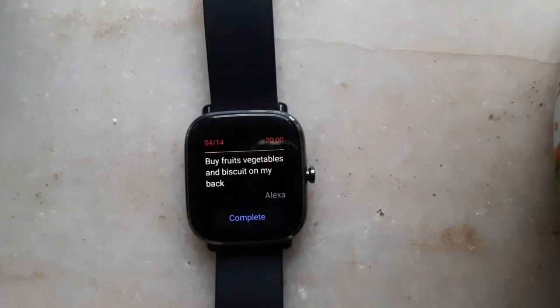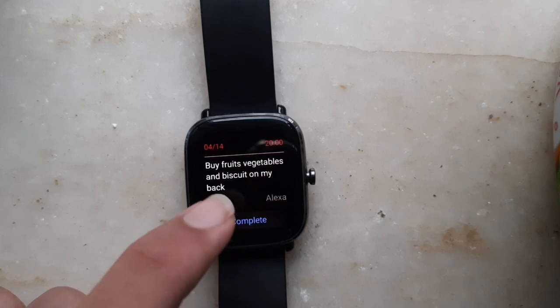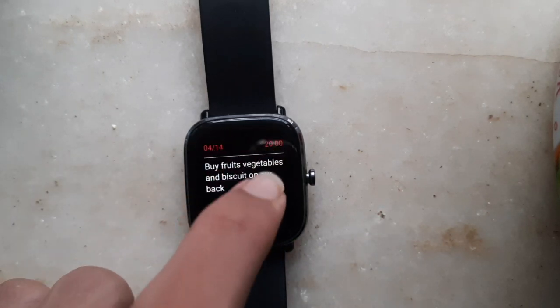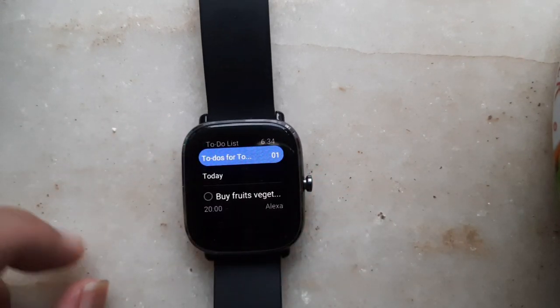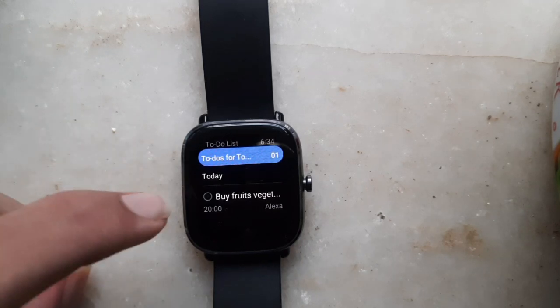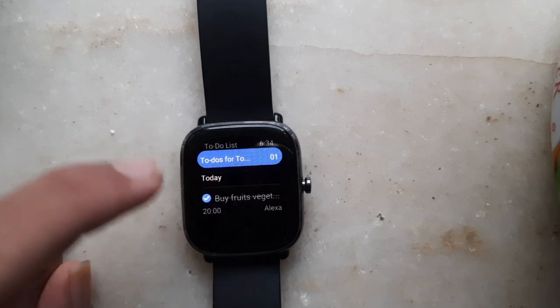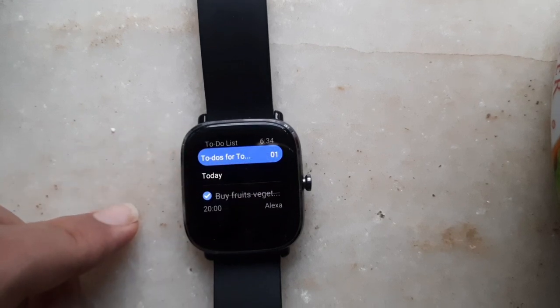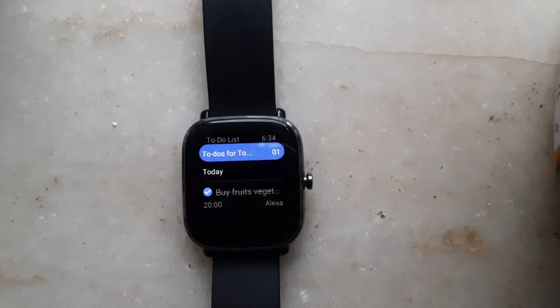Now you can see that it's written: buy fruits, vegetables, and a biscuit on my way back, and the time on top is 8pm today. Going back, it's come under to-do's for today, and once you're done you can click on it and it's gone. This is a feature I really liked — you don't have to undergo the trouble of opening the ZEP app and typing everything. You can directly just speak to your watch and everything will appear here.